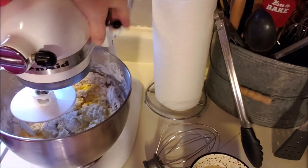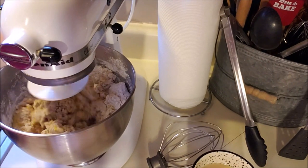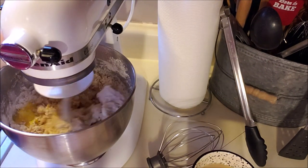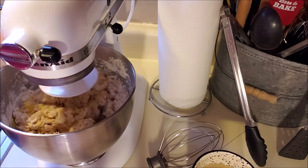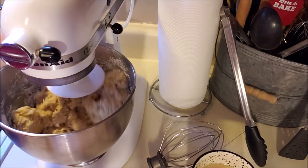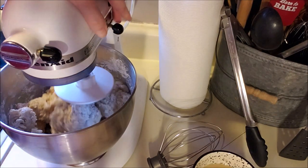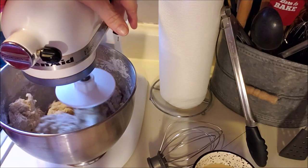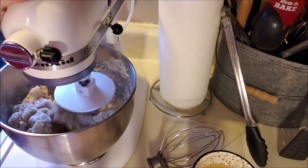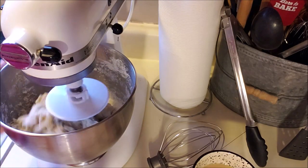We're going to close the lid, turn it on, and let it go on low. As soon as it starts coming together, I'm going to let it knead for 10 minutes. Make sure you lock down your mixer because this thing will start dancing. This is the smaller size KitchenAid, not the artisan, but it will work fine.